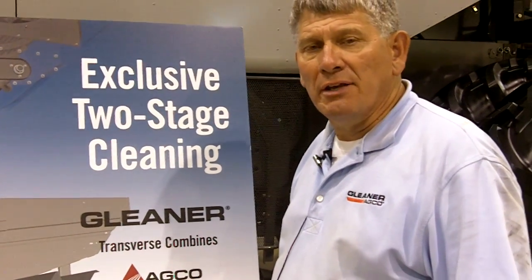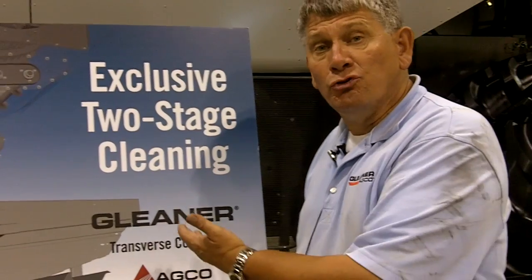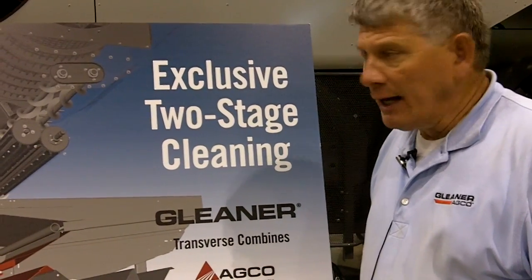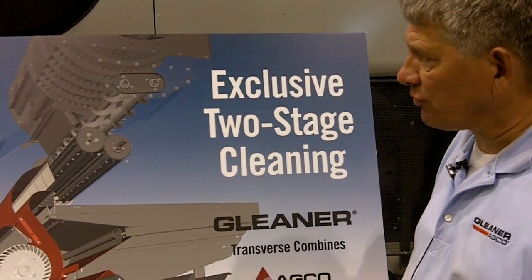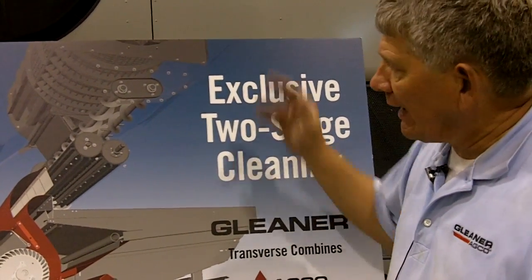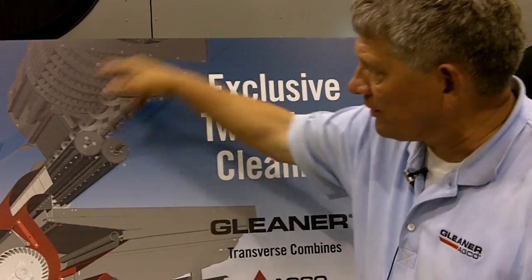Standing here in front of one of the things I believe are the most important features on not only the new S7 Series, but all Gleaner Transverse Combines — we call it our two-stage cleaning system. This schematic here does a great job of showing our customers and future customers just exactly how the transverse rotor sits in the machine.